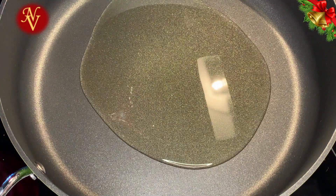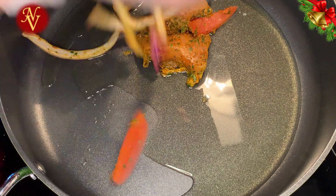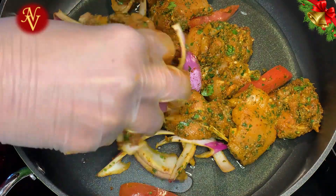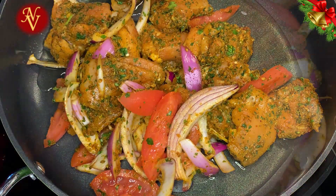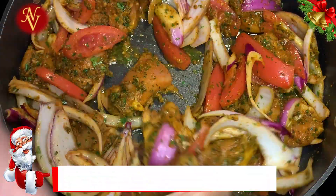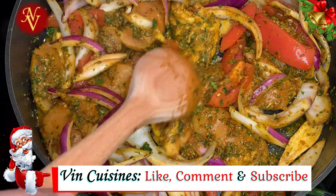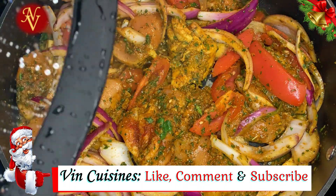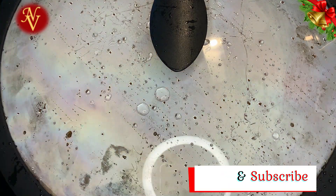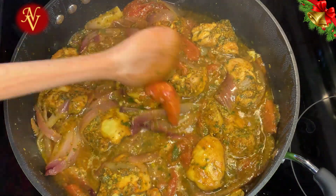The pan is on medium heat and I'm adding two tablespoons of oil, then we'll add our marinated chicken. Cover and allow it to cook, mixing in between, until the chicken is soft and tender.